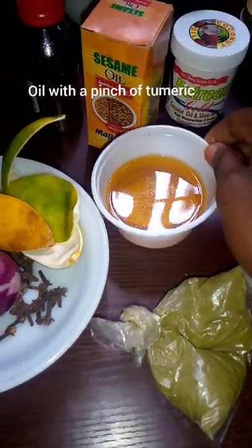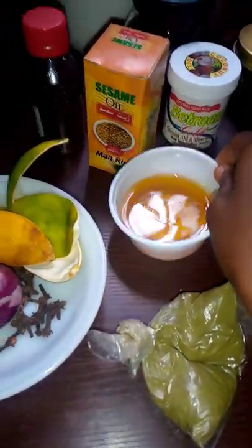This is my onions — just small onions. And this is vegetable oil with a pinch of turmeric.